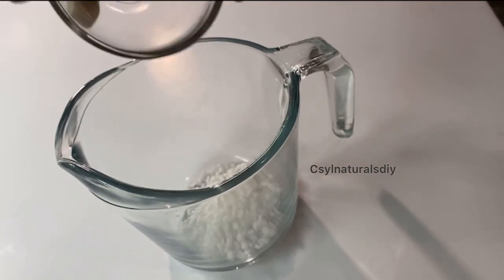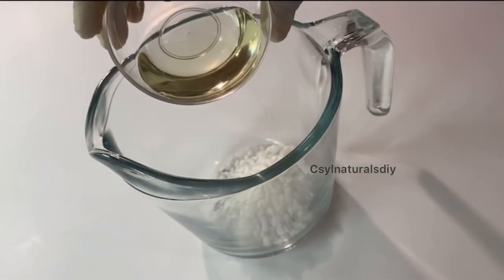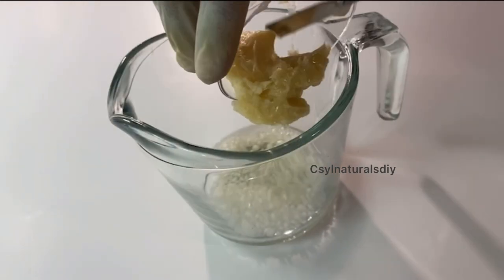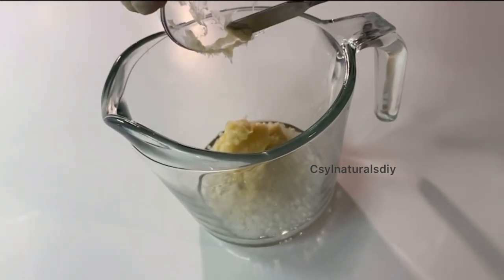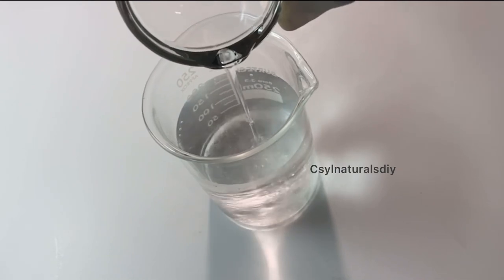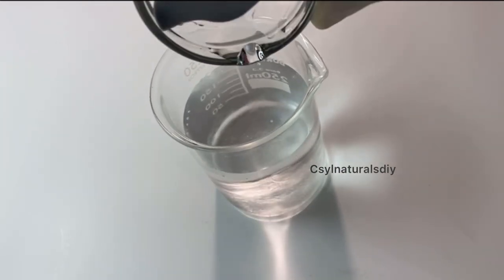After measuring out my ingredients, I'm going to start off with the oil phase. I'm mixing both the shea butter, the grapeseed oil, and the emulsifying wax into a separate beaker. Then for my water phase, I'm adding the glycerin into the water phase.